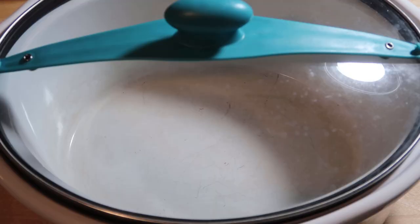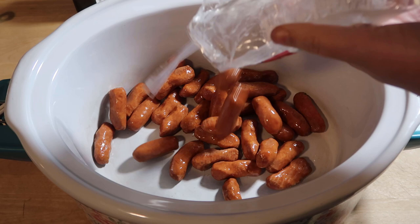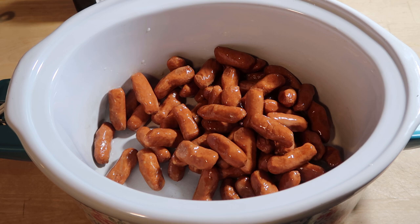The second dish is some Sweet Chili Little Smokies. In my slow cooker I'm going to add two 14-ounce packages of Little Smokies. I stock up on these when they're on sale — I got these two for three dollars — and I toss them in the freezer until I'm ready to make them for a dish to pass.